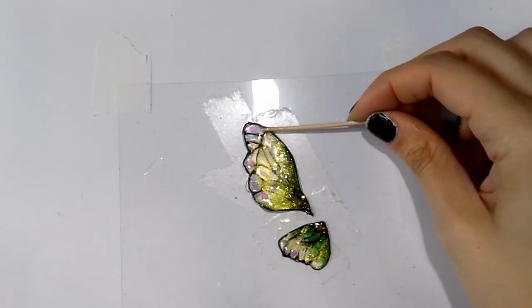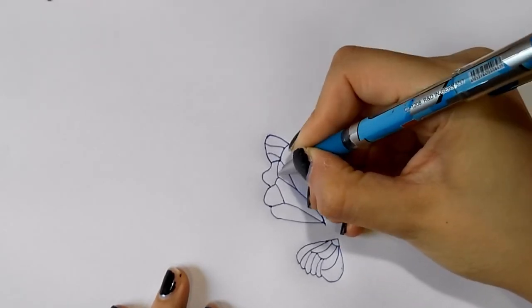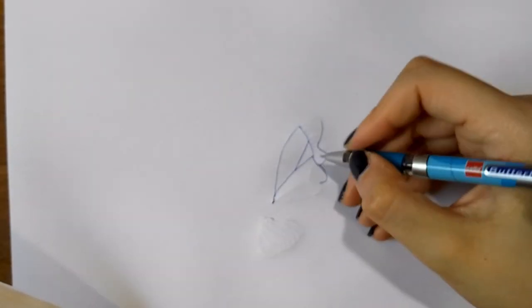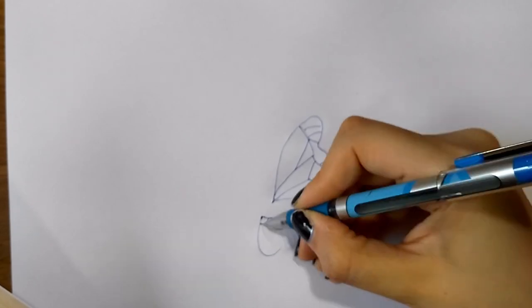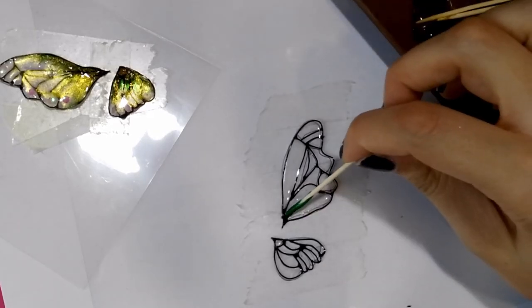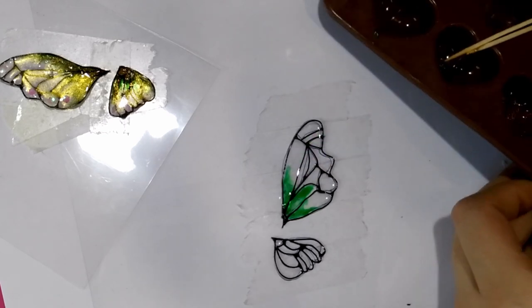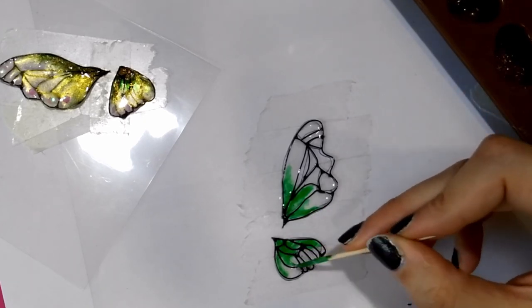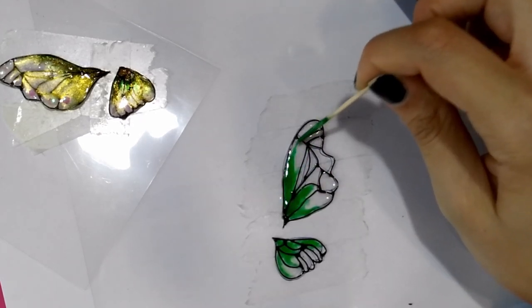If you printed your wings you have no problem, but if you drew them like I did, you will have to do two more wings that are symmetric to these ones. I took a pen and went over each line pretty strongly, emphasizing them. Then I turned over the paper and now that my lines are more visible, I was able to trace the mirrored image onto the other side. Now repeat all the previous steps once more. I found it very useful to keep the other wings close to me while working on the new pair, just to make sure they look like the previous pair.